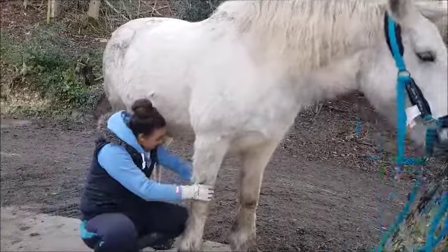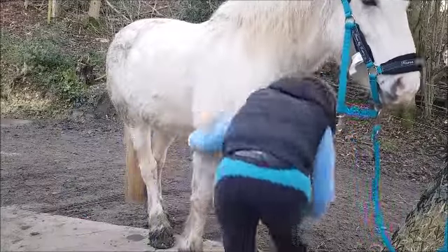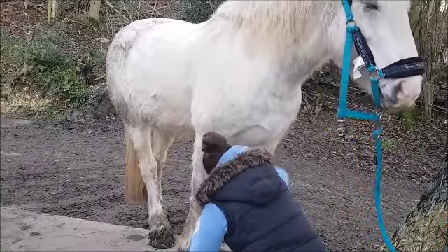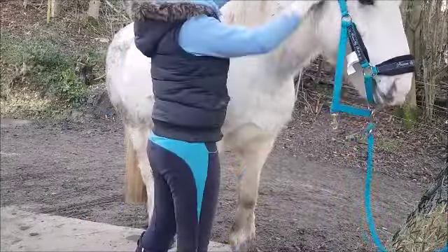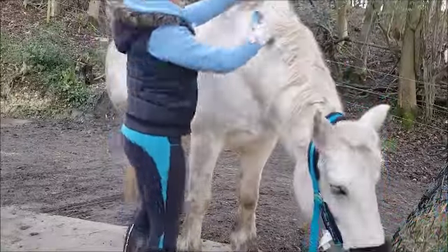Here I'm just doing her legs. I've got to be gentle on her legs because it's a little bit bonier, so she might not be as comfortable, but she's pretty much used to it now so she's not really bothered. Then I do her face gently as well.